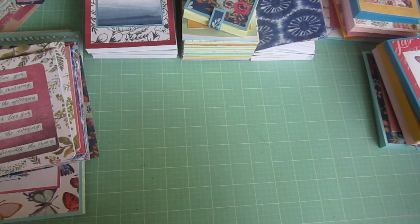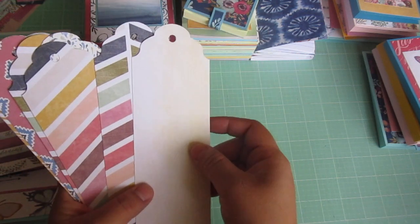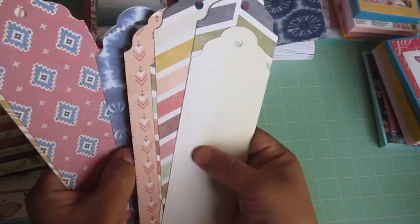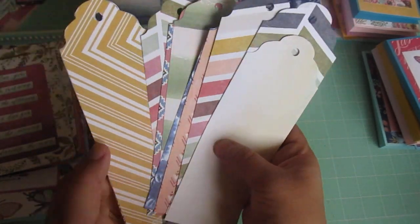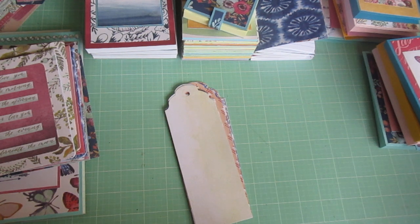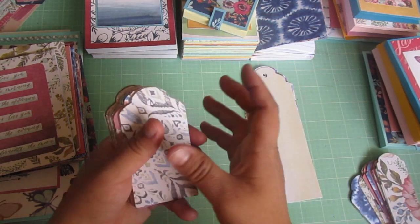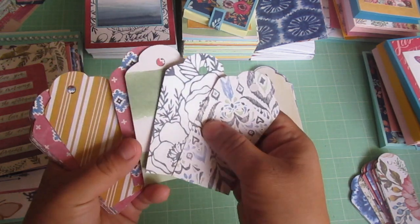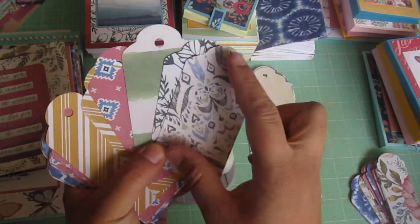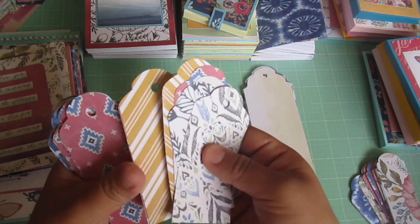For the bigger pieces of scraps from the cards, I'm going to laminate these and they're going to be bookmarks. I'll laminate them, put some ribbon on, and may round the corners. At the end I was tired and just wanted to finish the paper pad, so bookmarks it was. For the smaller pieces, I had so many scraps I just didn't know what to do with them, so I did tags. I used my Paper Studio punch to make these — two by four inch tags. A lot of the scraps were already that size so I didn't even have to cut them down. Some of the bigger ones I did cut down just to have them all the same size.